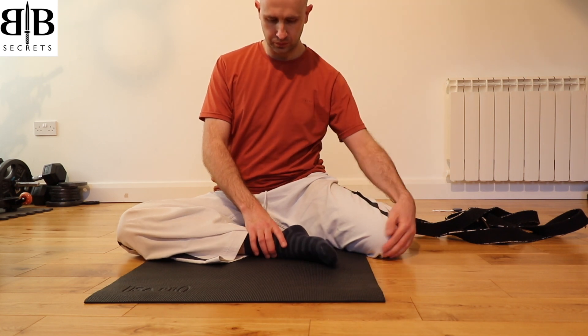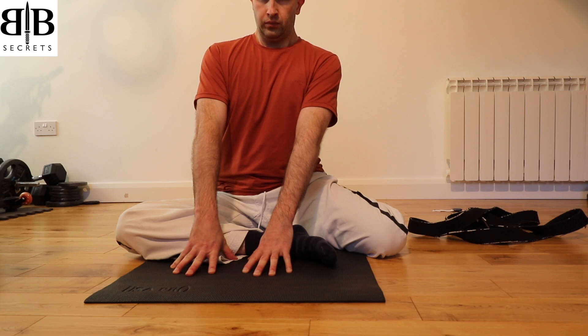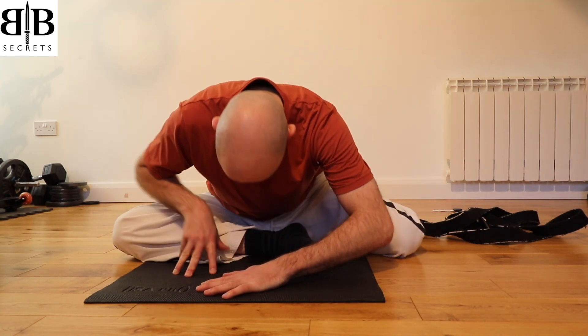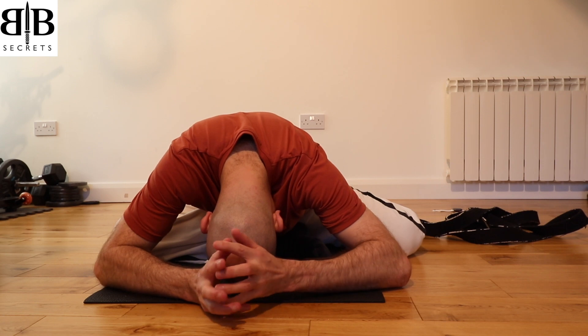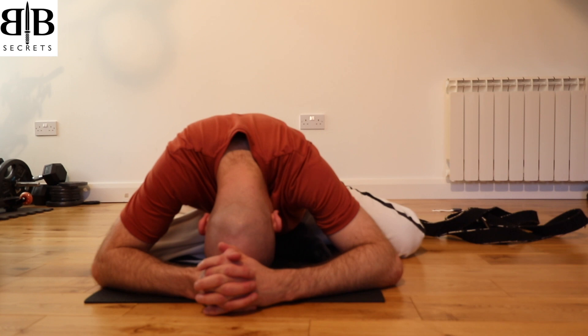Place your hands on the ground in front of your right leg and take a deep breath in, lengthen up, and as you breathe out, walk your hands forward and sink your weight over that right leg. It will be normal for one side to be more flexible than the other, but this will allow you to equalize both sides. Just let the tension melt away through the hips and the lower back and let your weight sink into the floor.